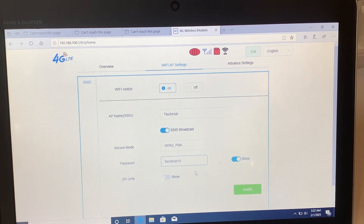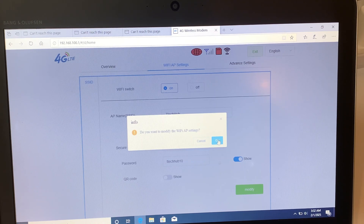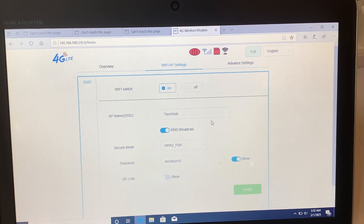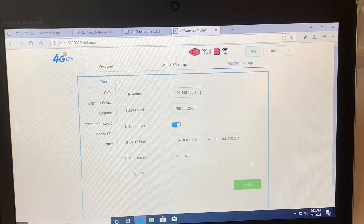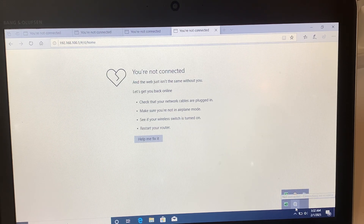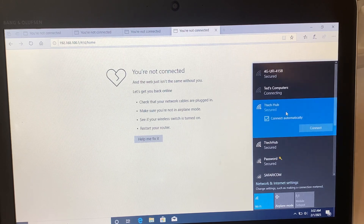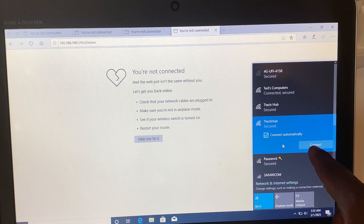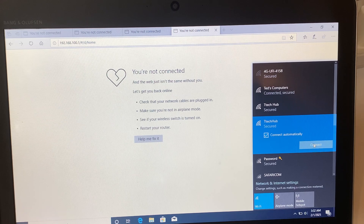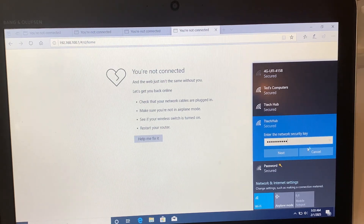I'll set the same new password and you can click the eye icon to show the Wi-Fi password, but I'll choose not to show it. Then I'll click Modify and click OK. Then I'll proceed to Advanced Settings. It has logged me out because the IP address for the modem changed, so we have to log in one more time. We have set our new SSID and we are going to log in with our new password.